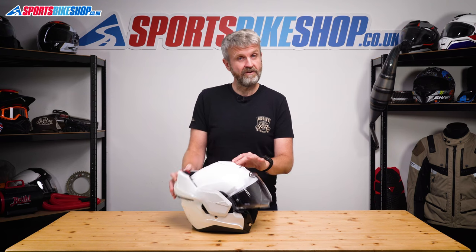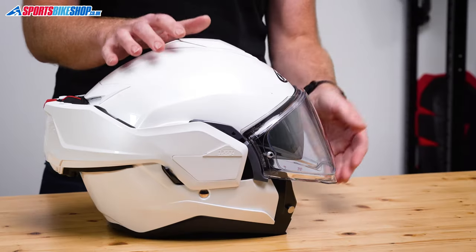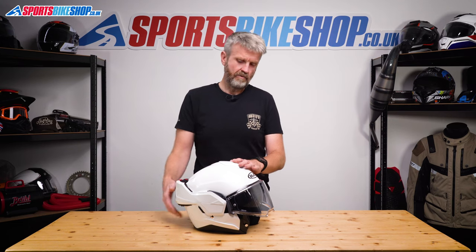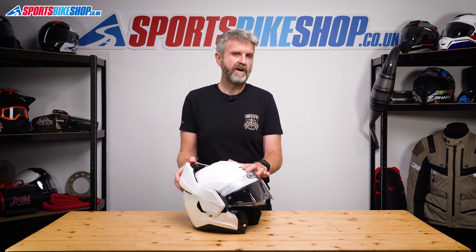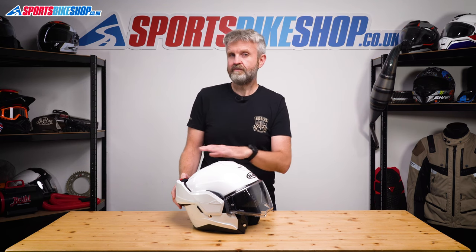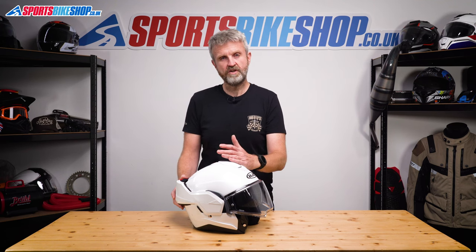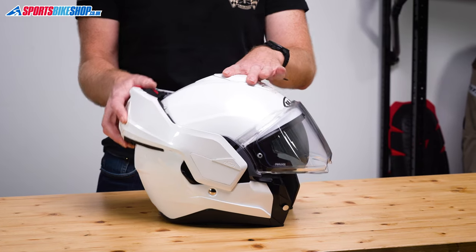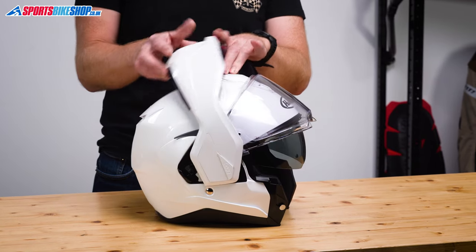Secondly, you get use of the main visor when the chin bar is open, and on a normal flip you can only have the visor down when the chin bar is closed. This helmet has something that other flip-over helmets I've tried don't have — it's got a self-closing visor. On other flip-overs, when you flip the chin bar up or down you'll always end up with the visor in the raised position, but on the i100 the visor automatically lowers at the end of the chin bar's travel in either direction.